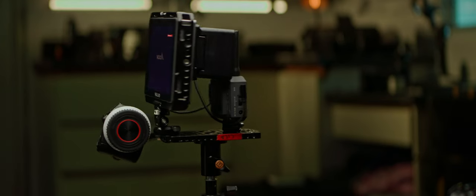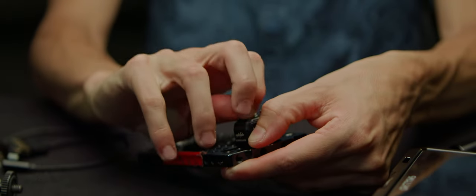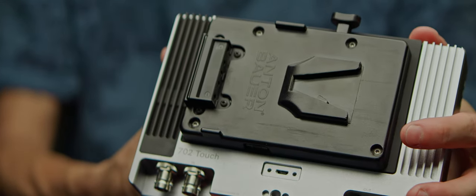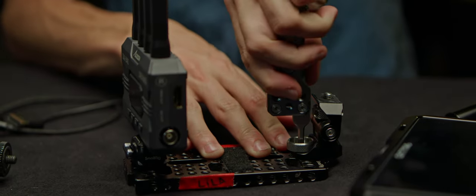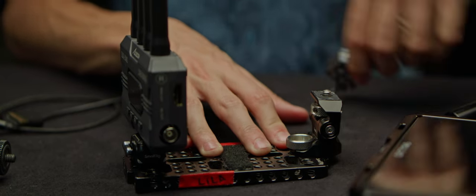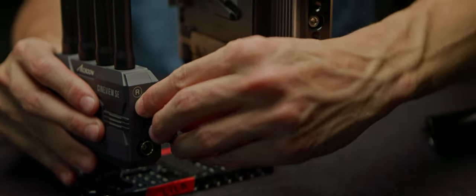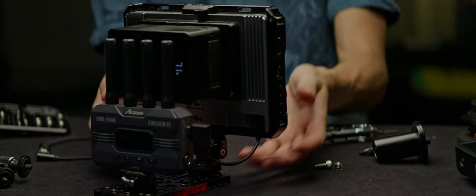Before we get to the follow focus, I'd like to quickly walk you through a good build for a remote first AC station. This station, disconnected from the camera, is where your focus puller will live. It starts with a cheese plate and a quick release bit to the far end of it, where the wireless video receiver will rest. My monitor of choice is the SmallHD 702 Touch with a V-Lock mount. SmallRig's monitor cage gives me plenty of mounting points. I'll use the same swivel head we had on the camera to connect the monitor to the cheese plate, but keep it adjustable. Let's run a short HDMI or SDI cable between the receiver and the monitor, and add a V-Lock battery to power the monitor, with a D-Tap to barrel cable from the battery to the receiver.